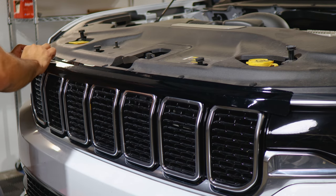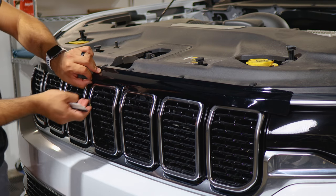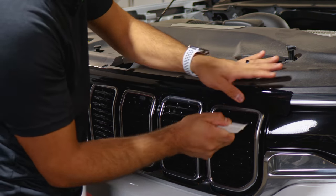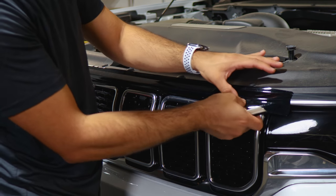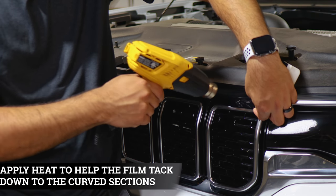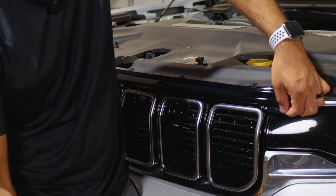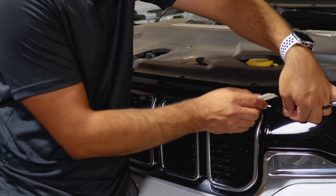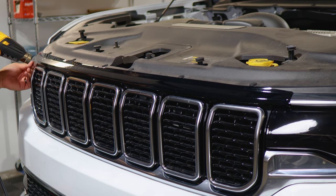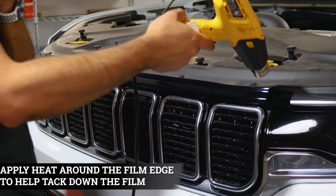All the excess material will get trimmed off, but first make sure everything is tacked down. Tack down the middle section — it covers up to the bottom edge and the rest gets trimmed. Apply a little heat to prevent the film from wrinkling, then tack it down with the squeegee. Let the film cool down, squeegee at an angle, and lift to apply heat one more time to release the tension, making it easier to tack down. Do the same on the other side, then apply heat to the entire panel before trimming off the excess.